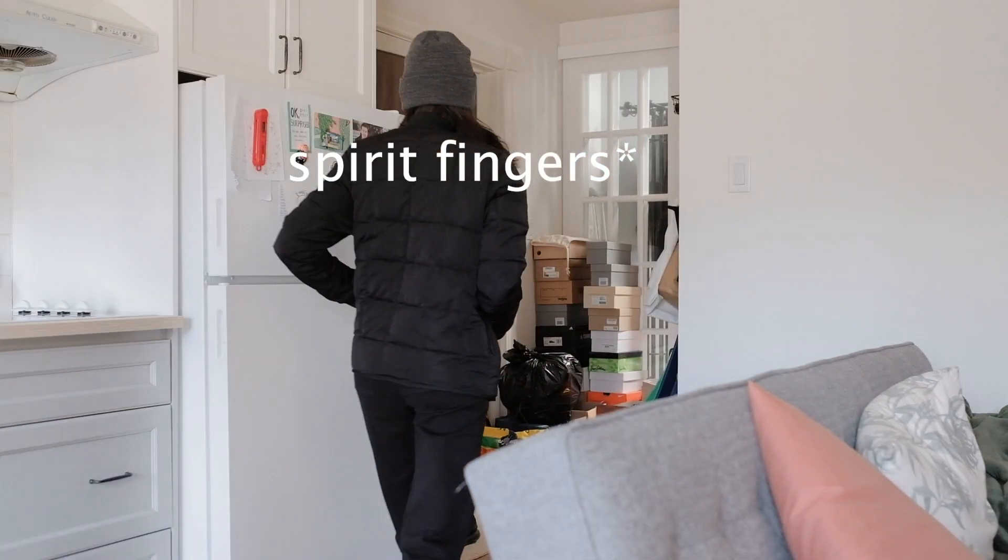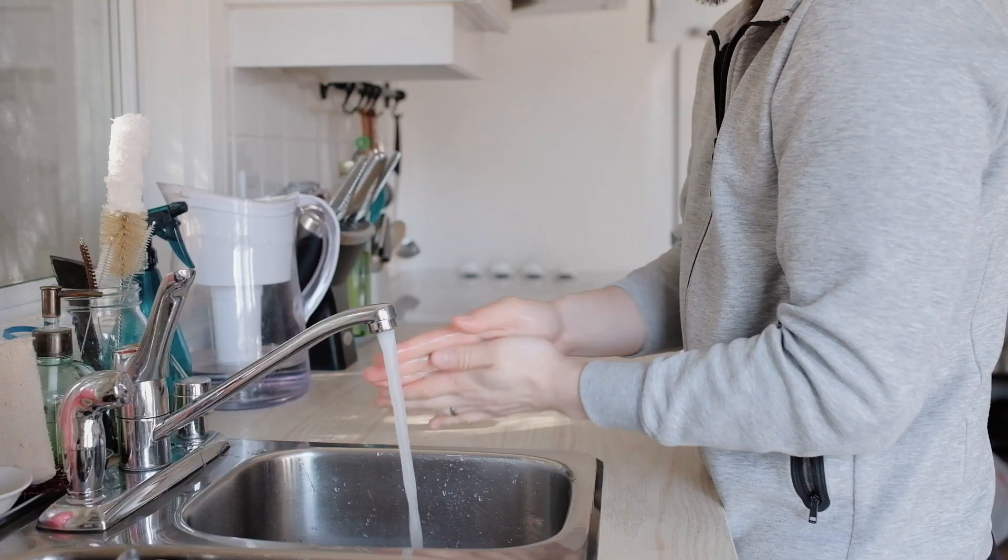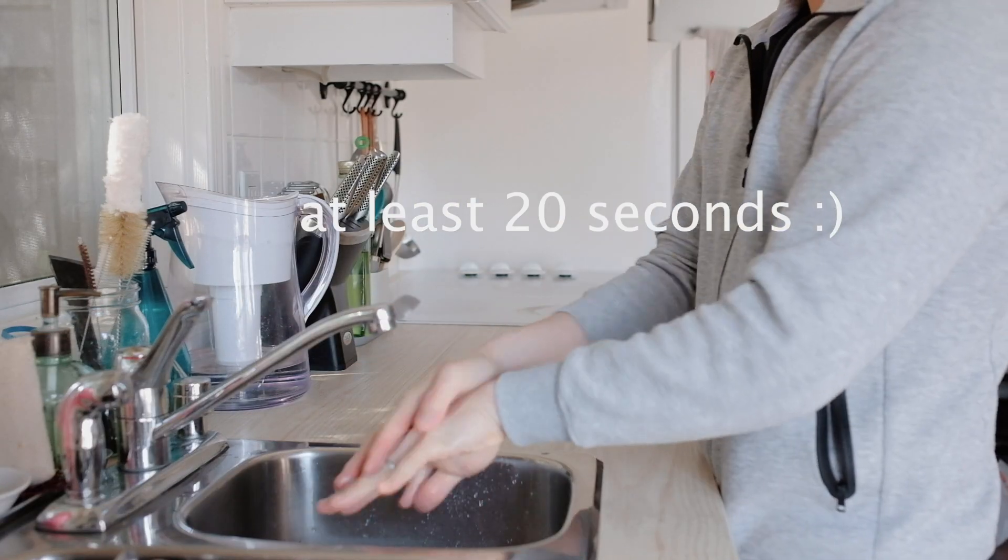Washing our hands first. So right now we're just going to do a quick sanitization of all the things we bought. Candace is getting it all ready for me — I'm the clean one while she's touching all the groceries from the store. So we're gonna slowly wipe down everything with either Lysol and/or soak our vegetables with a veggie wash.